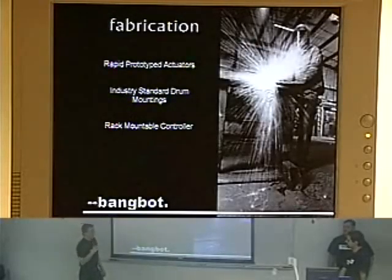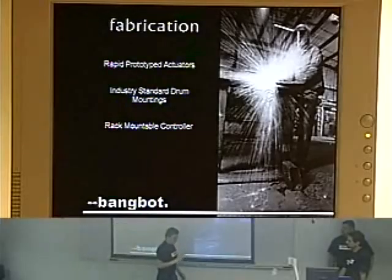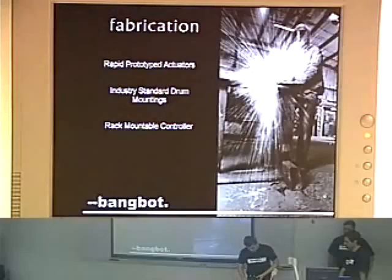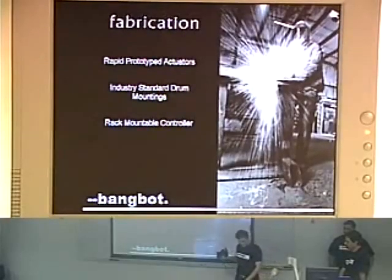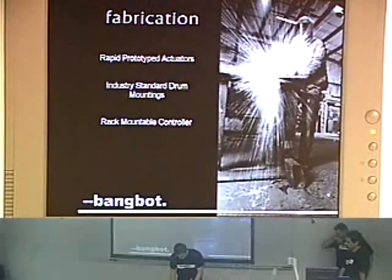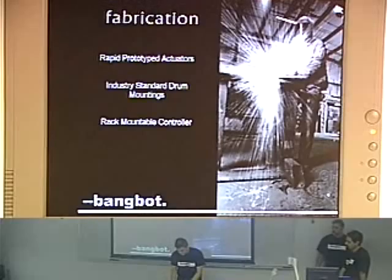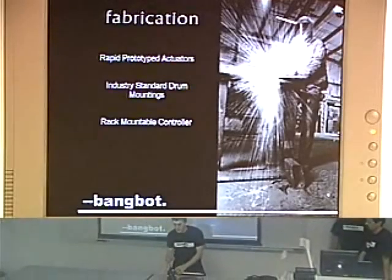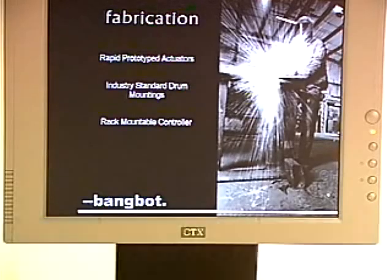For the fabrication of the actuators, we used various composites and rapid prototyping, which is 3D printing. Here we have an actual actuator — this is just rapid prototyping, 3D printed — and inside it has a bunch of springs, loads, and the actual actuator mechanism, which Brian is going to talk more about.